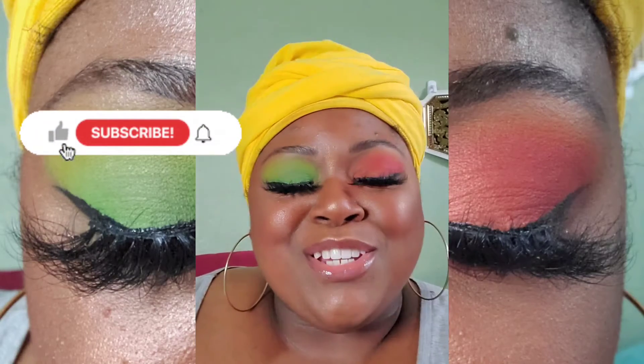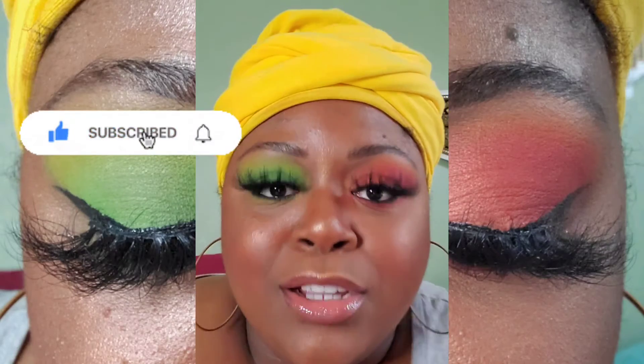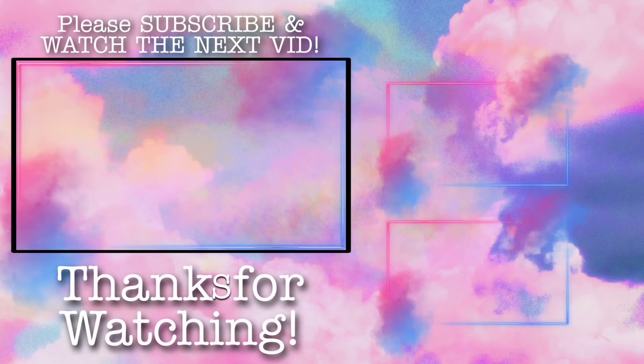So you guys, make sure you follow me and thank you so much. Go get this palette — run, go get it!